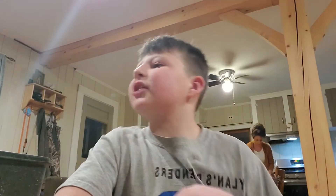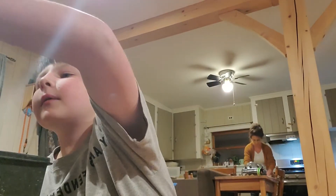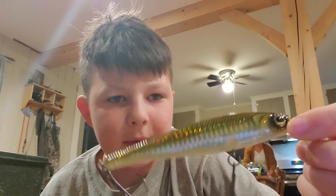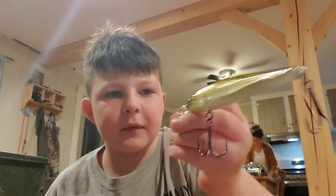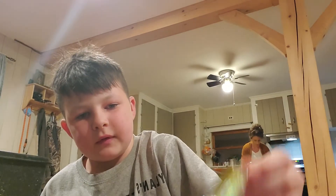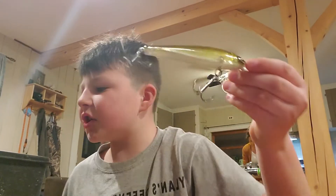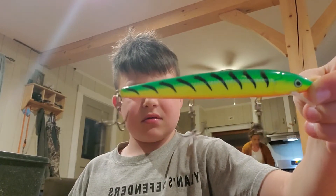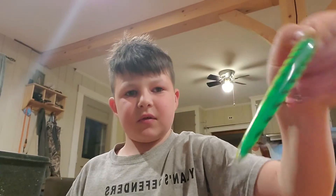A lot of them are actually rusty, but I'll start out with my first one. This is one of my pike ones — I forget what it's called, but it's actually a nice lure. It's like a jerk bait. Dashi, get out of my tackle box. I don't know why, but it's my mom's pike bait. That works pretty good.